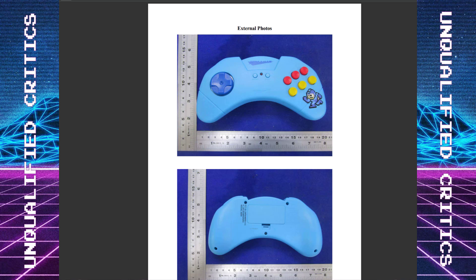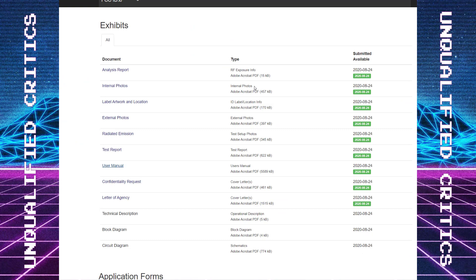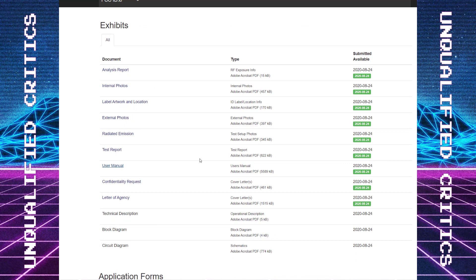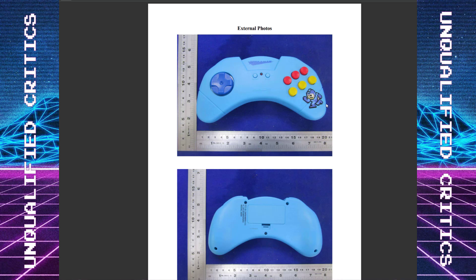Hey guys, welcome back to Unqualified Critics. I have some commentary and thoughts on the newly leaked mini console from Arcade1Up. This isn't a proper unveiling — it's basically a leak. I first heard about this on Cool Toy's channel, but this information is publicly available. The FCC has all this info available; you can look up tastemakers and see any products they've applied for.